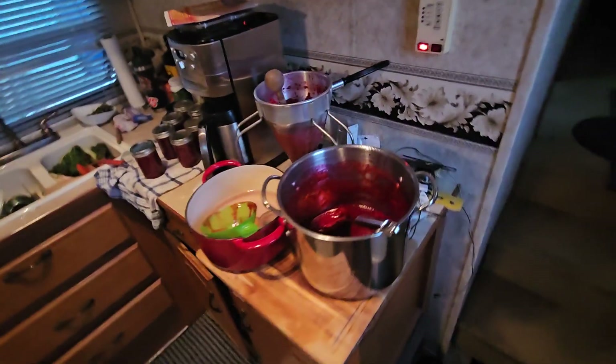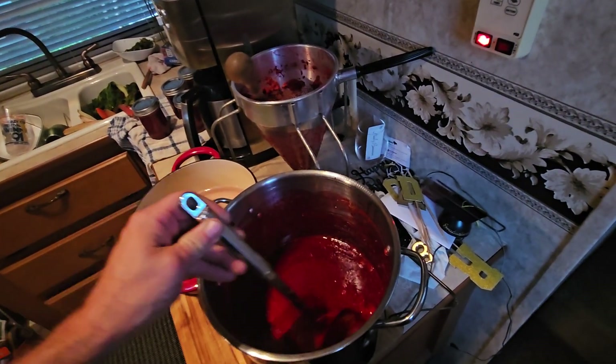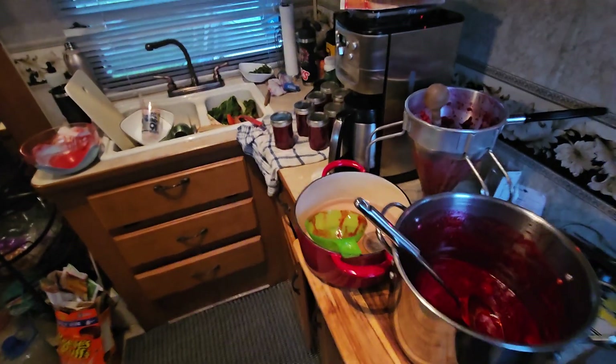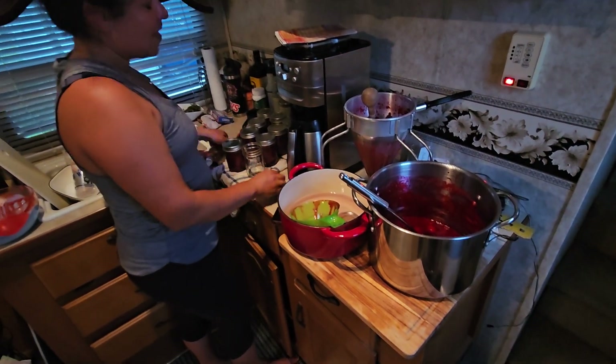All right. And then, so what did you put in here? You just mashed this or did you put sugar in here? No, I don't want the raspberry recipe — I mean, like a regular jam recipe. Okay. So we're going to be all hopped up on sugar still.